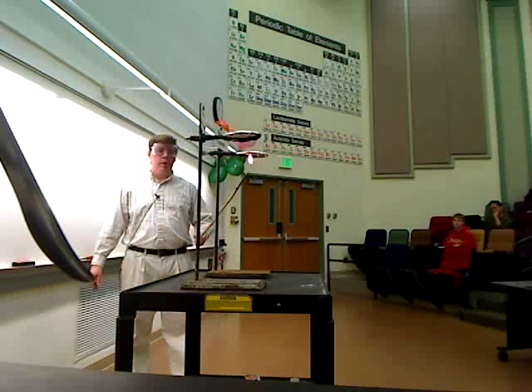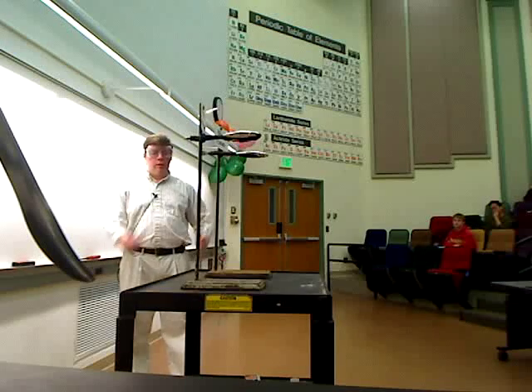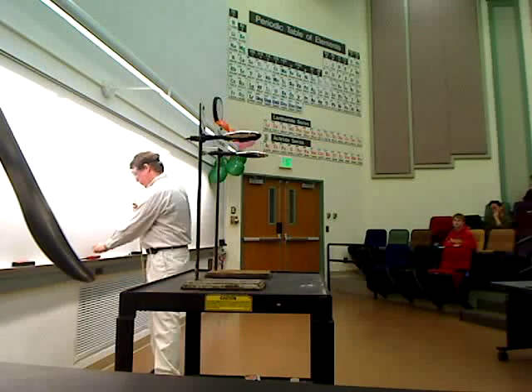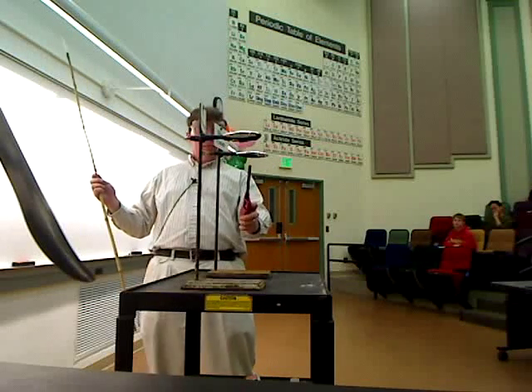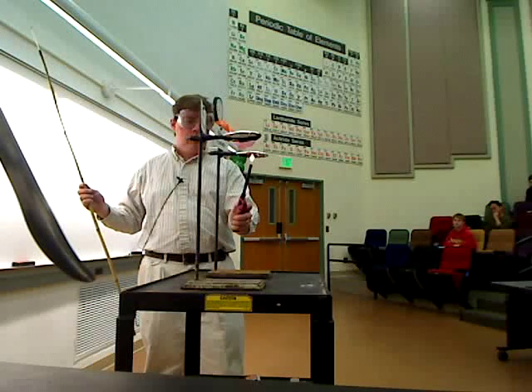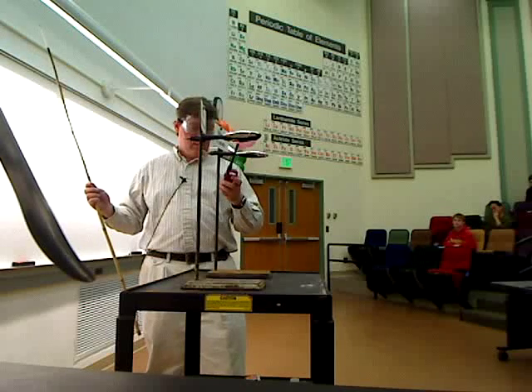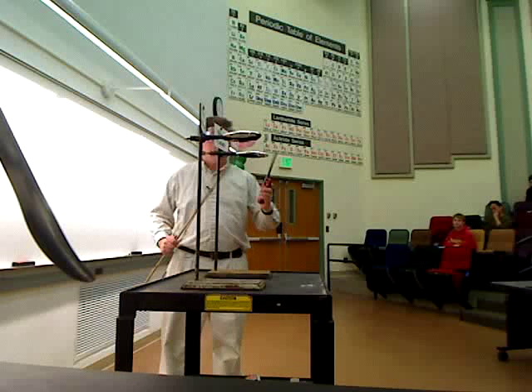So here's the cyanate. Let's see what that does when I heat it up. It's blackening a little bit. We're getting some soot. That's pretty boring. Well, that's not doing very much, is it?